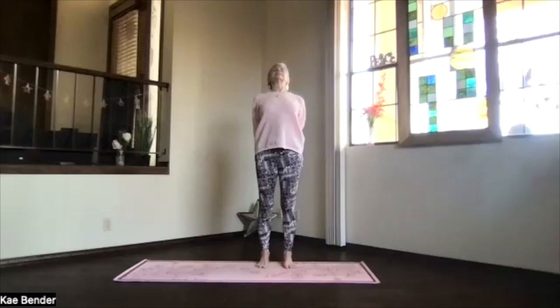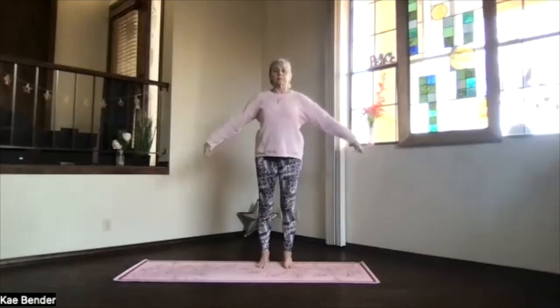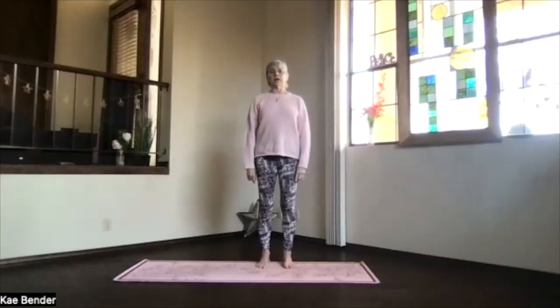Keep the chin slightly down, remember don't crunch the back of your neck, keep stretching your spine. Take a moment and breathe and then inhale to the top, release your arms and just take a moment, feeling that energy moving through you.